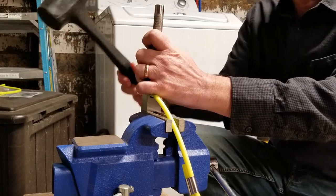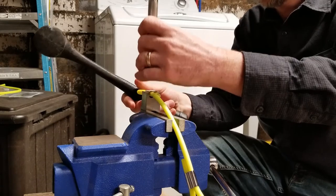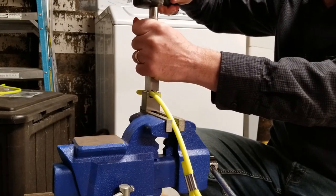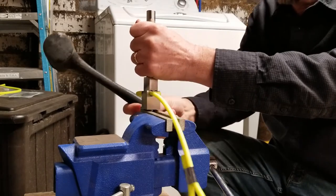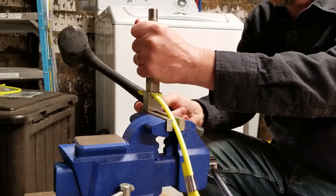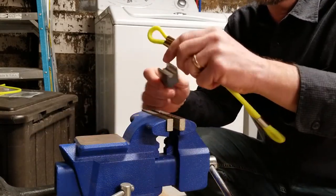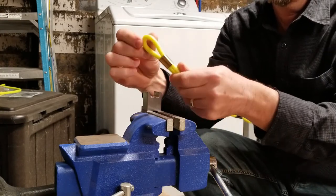I'm using brass here instead of stainless because the brass bends a lot easier. It's not impossible to do with the quarter inch stainless, but it is really hard. Everything's falling off the workbench. So there you have it — that's good.